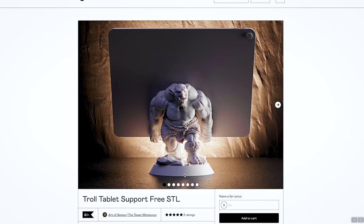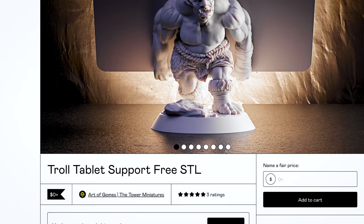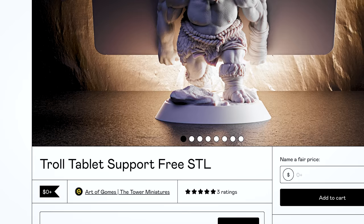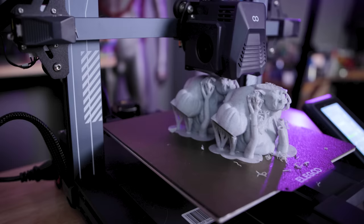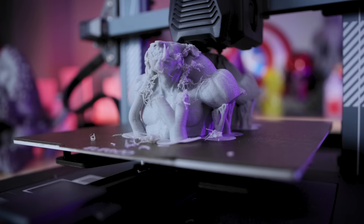This is a free file you can download and print for yourself — it's by Art of Gomez. The title says it's a troll tablet support-free STL file, but it's not support-free. There should be a comma in there — you are definitely going to need supports for this. I ran it through Prusa Slicer and used tree supports, and for the most part all the prints looked fairly good coming off the Neptune 3 Pro.